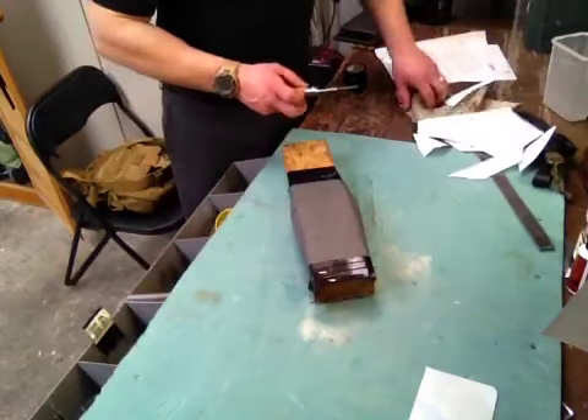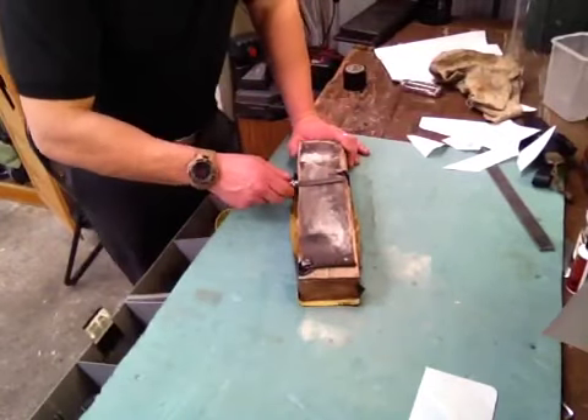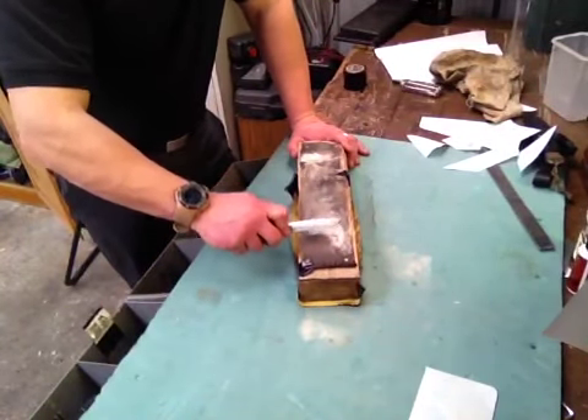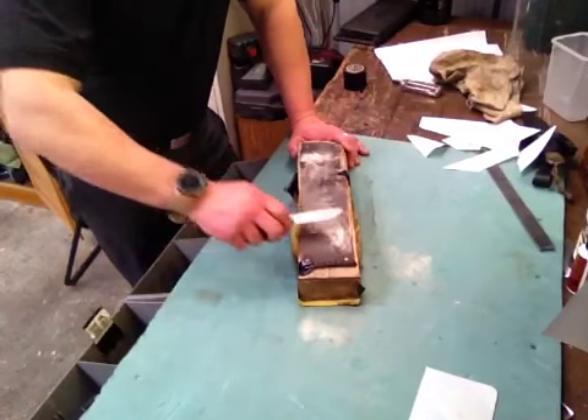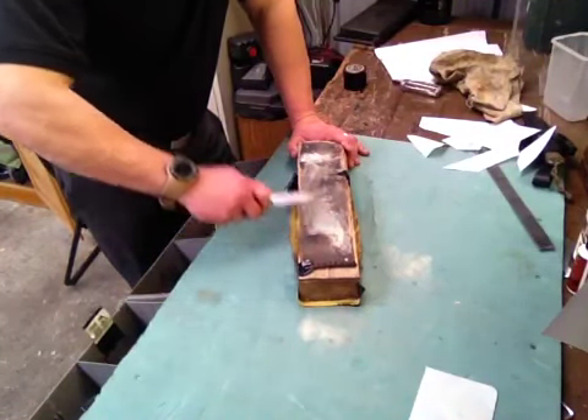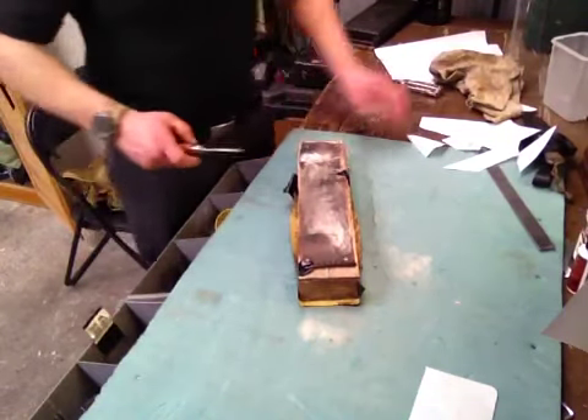Alright, so that's 20 — turn it solid. Give it a bit of a stroke. Alright, that's 10.